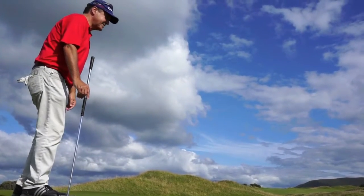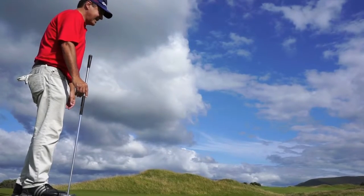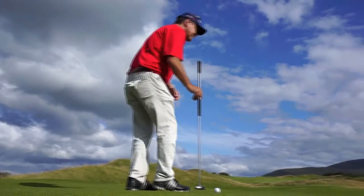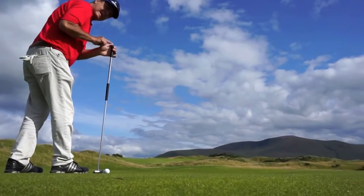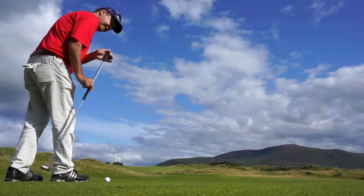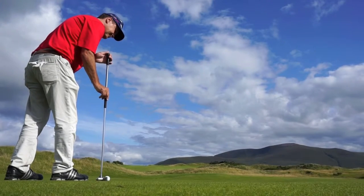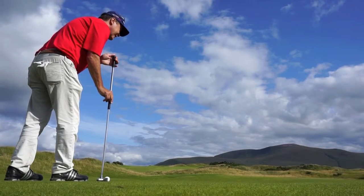I want to hit my putt. In this instance, I see about two cups of break. I'm going to come in here. I'm going to keep this hand perfectly still, and I'm just going to feel distance and center down.